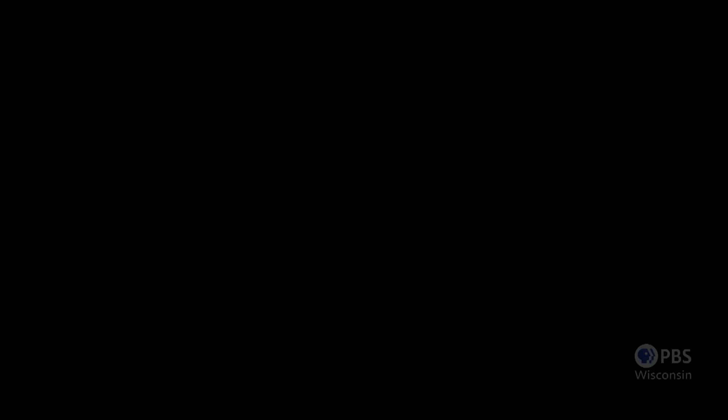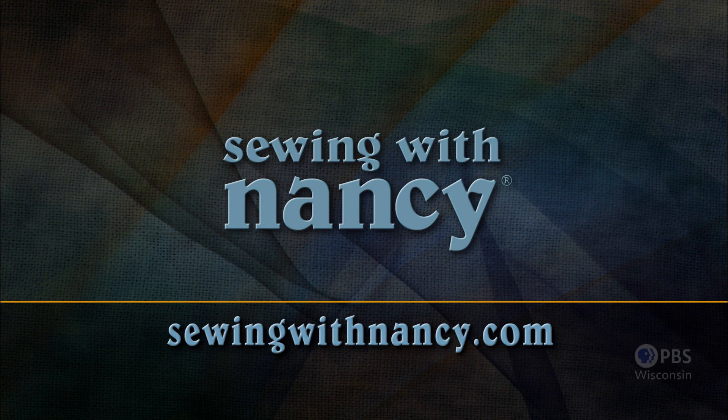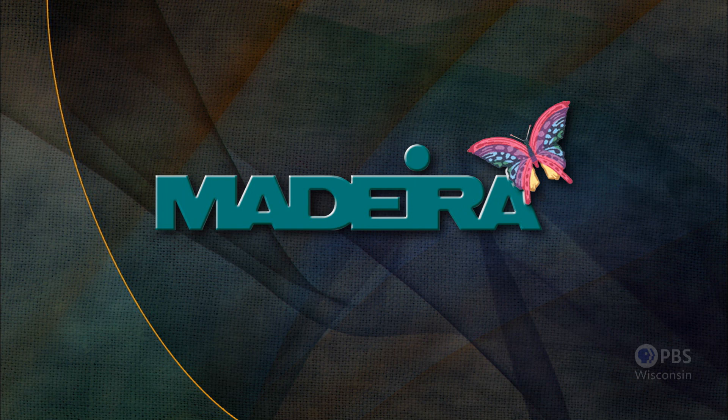Visit Nancy's website at sewingwithnancy.com for more information on this program. Sewing with Nancy, TV's longest airing sewing and quilting program with Nancy Zeman, has been brought to you by Baby Lock, Madeira Threads, Koala Studios, Clover, Amazing Designs, and Class A Needles. Closed captioning funding provided by Rowenta.